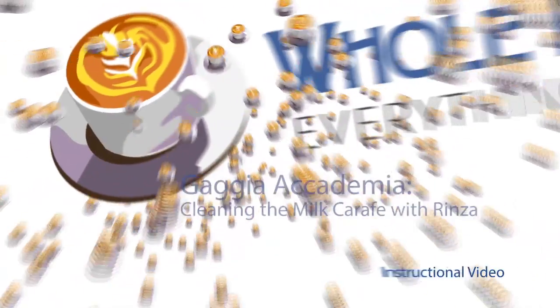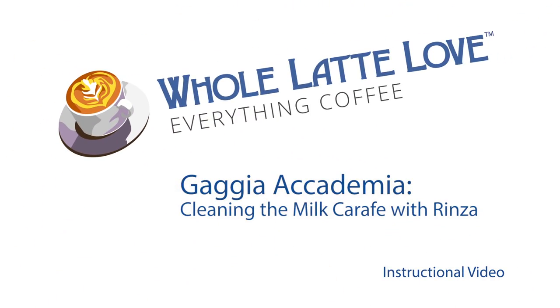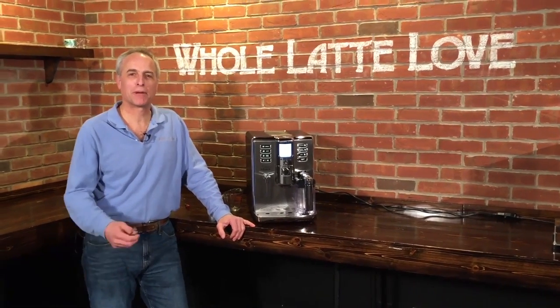It's time to learn, repair, and maintain everything coffee. Instructional videos brought to you by wholelattelove.com. Hi, I'm Todd with Whole Latte Love. We have Mark behind the camera.